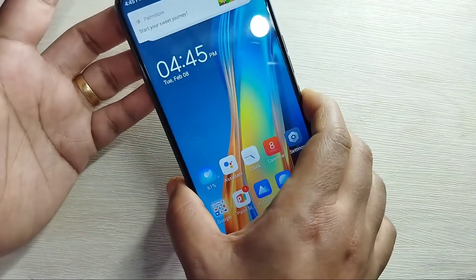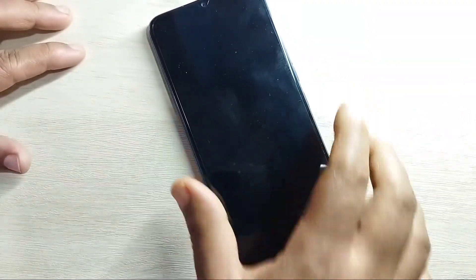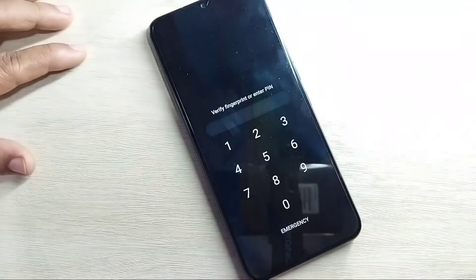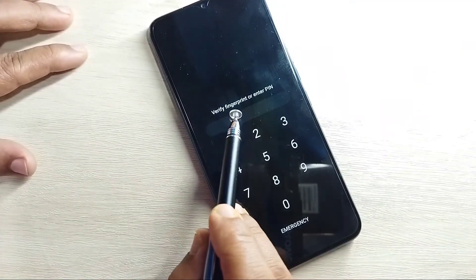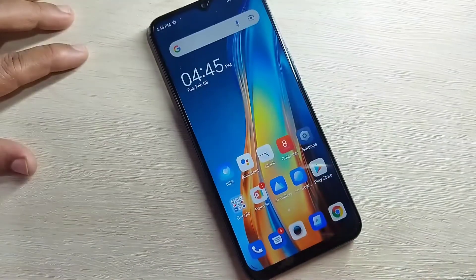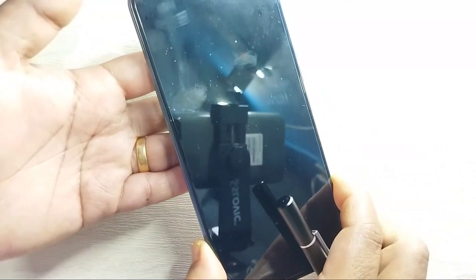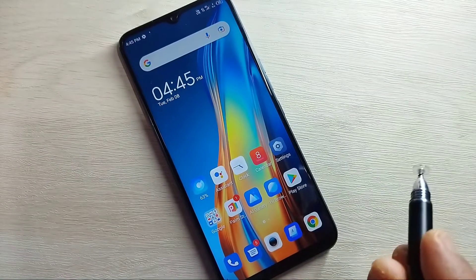I'll now lock the screen to demonstrate. Just touch the fingerprint scanner and it is unlocked. Locking again — touch the fingerprint scanner and it is unlocked. You can also use the four-digit PIN. When you try to unlock it asks to verify fingerprint or enter PIN — enter the PIN and it is unlocked.